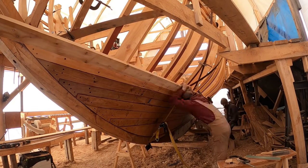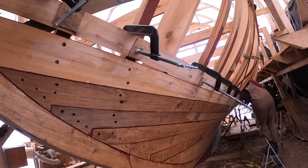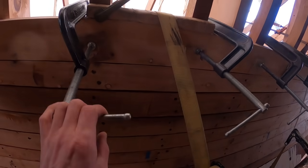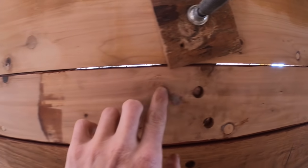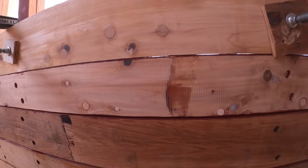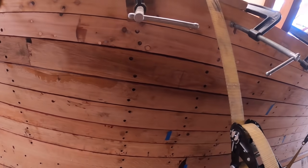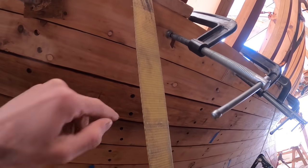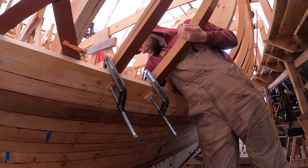Aaron and I are working on fitting this next cedar plank here on the port side. We got it clamped on the boat and as you can see we've got a pretty good gap up here at the stem and the same kind of gap at the stern. We're pulling a bunch of measurements, marking where we're tight and where we're open. Back here we're touching, so we need to mark where we're touching, shave that off a little bit, and get the cedar to set down.